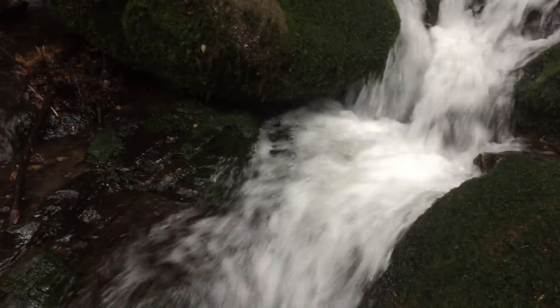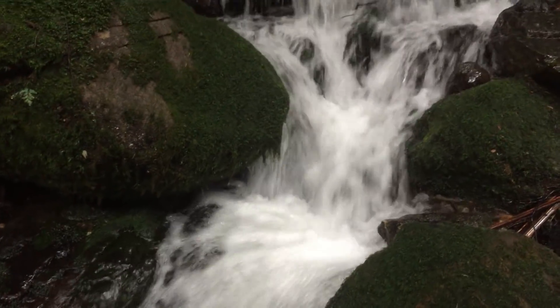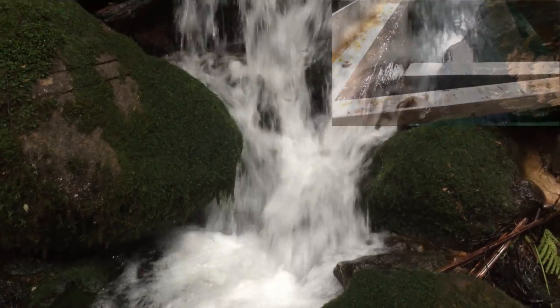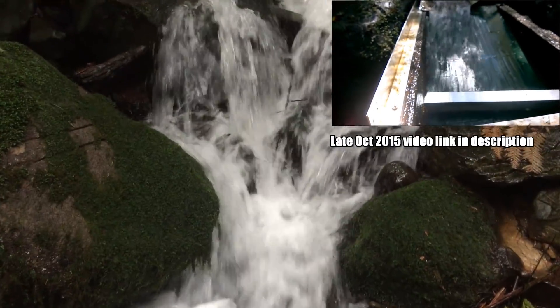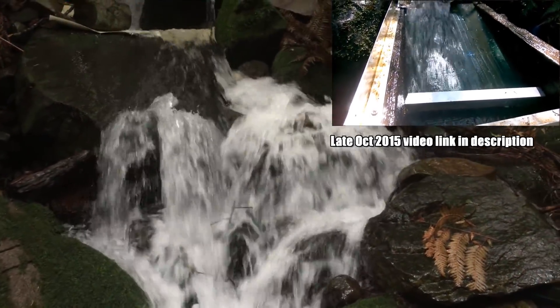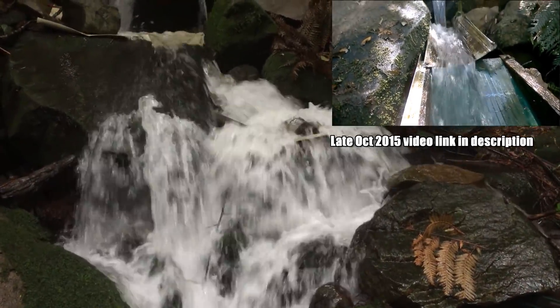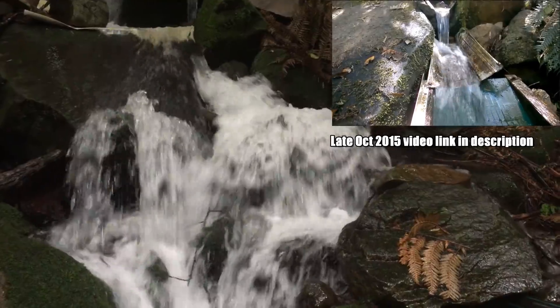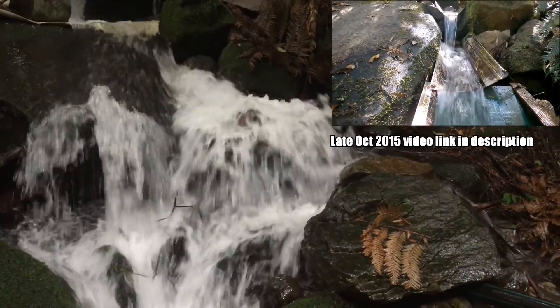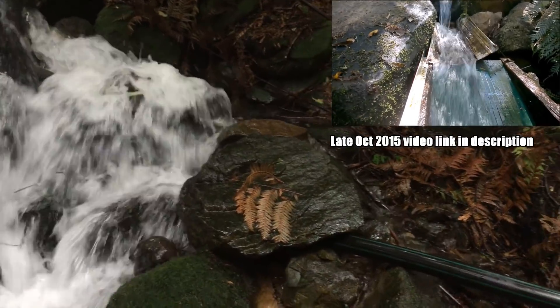Thought I might do a bit of an update — it's been a couple of years since my last video. It's August at the moment, a bit more rain than on the last one. Not sure if you can see it, but there's our collection point underneath all that water, still working away. Haven't made any changes to it, just gave it a bit of a clean a couple of times over the last couple of years.